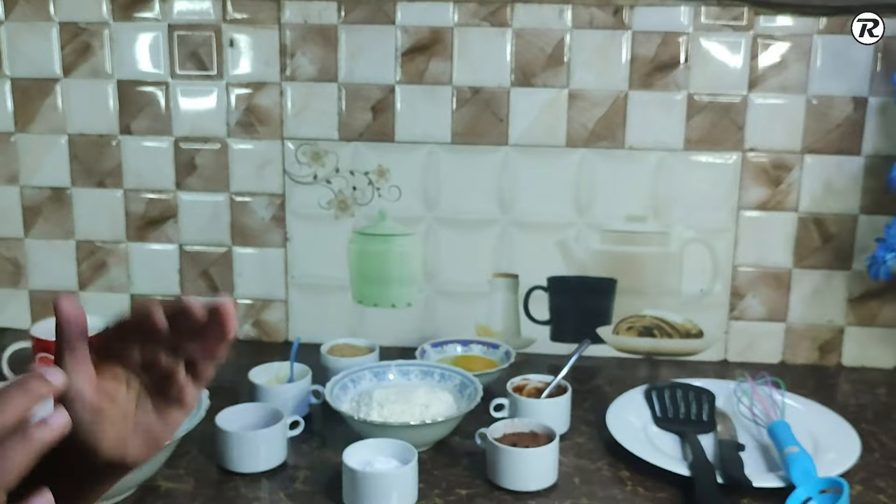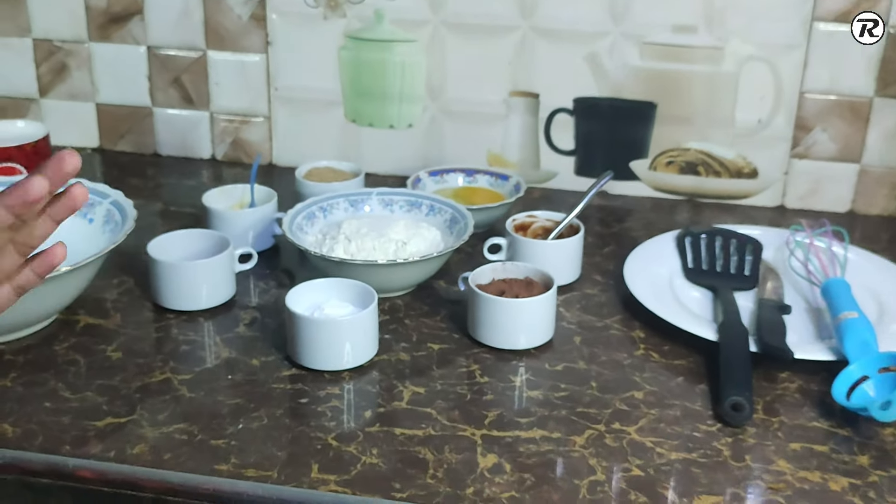I am going to cook the cake on gas for the first time.